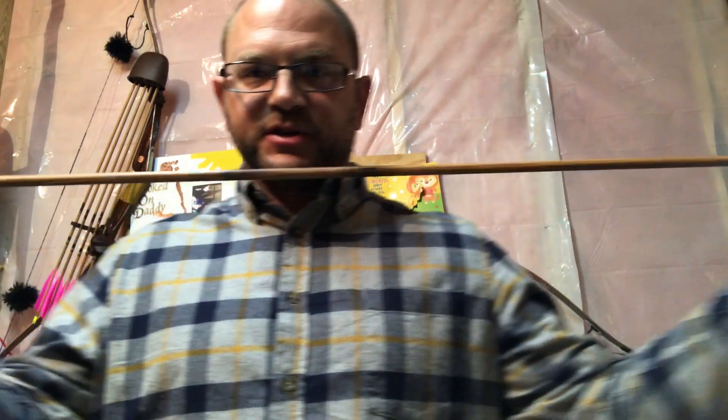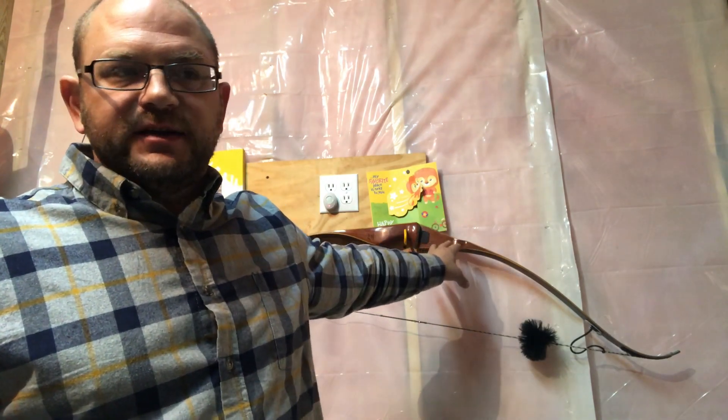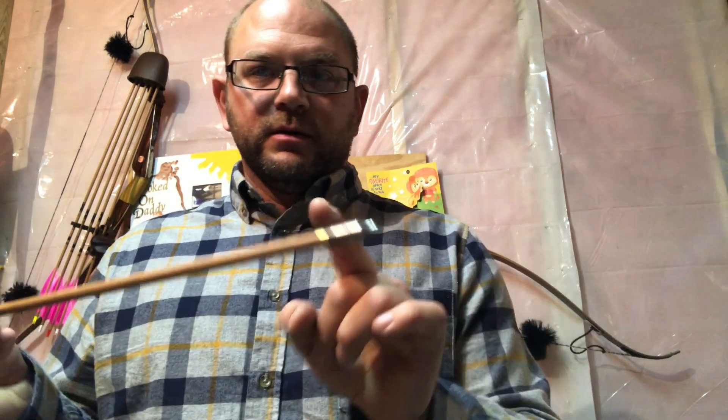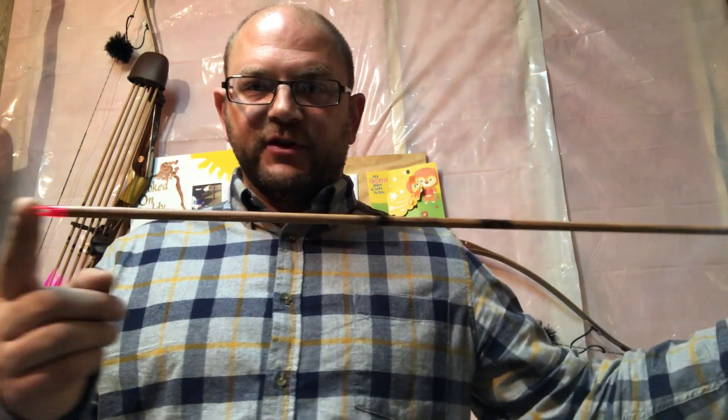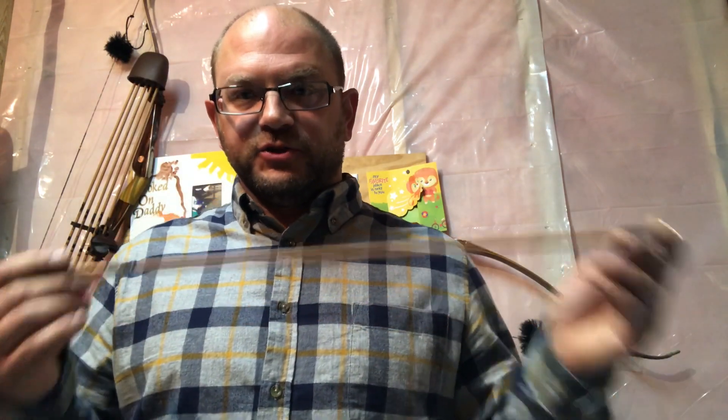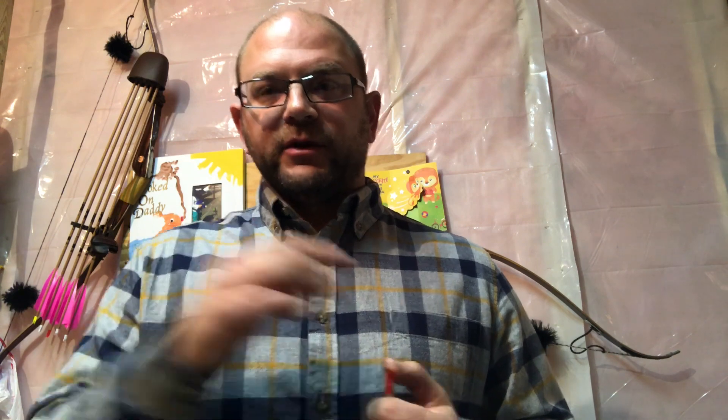I usually set this bow at about eight and three-eighths to eight and a quarter inches. For tomorrow, I'll be shooting this bare shaft — a 500 spine Gold Tip with a 200 grain point, 100 grain brass insert, 30 and a half inches from the front of the insert to the crotch of the nock. This bare shaft shoots really well out of this bow and the Kodiak. We'll shoot it at different brace heights at the range and see if it hits nock right or nock left.